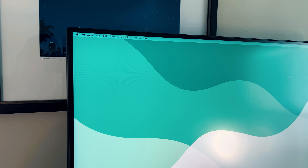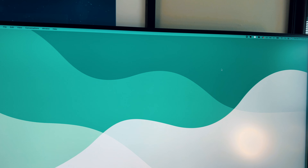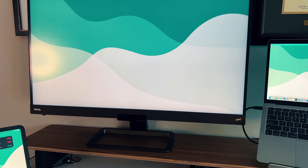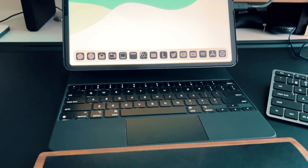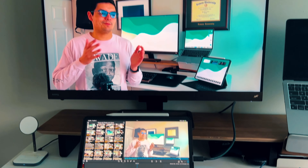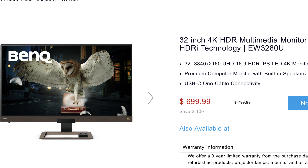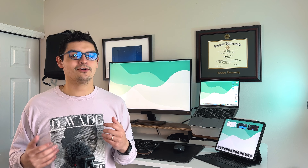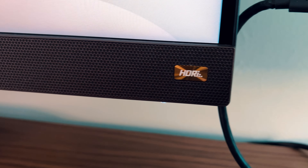This BenQ monitor is amazing. I used to have a cheap 29-inch LG ultrawide from Sam's Club for $200, but this BenQ is a 32-inch tall aspect ratio monitor. I went with a tall aspect ratio to mimic the iPad Pro as closely as possible — an ultrawide left a lot of black space when used with the iPad Pro. It has HDR and a built-in blue light filter. Color accuracy is great, and it's around $600 compared to the $5,000 Apple XDR display.